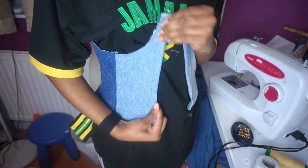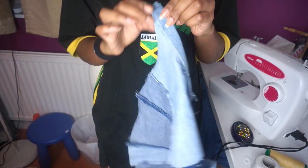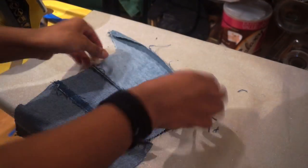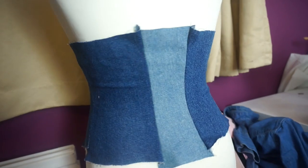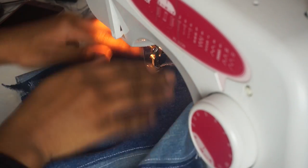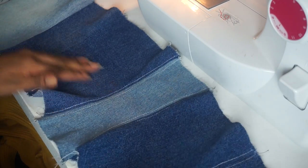Once I finished sewing all the pieces together, I gave it a quick try-on to see how it fit, and I was pretty happy with how it came out. Then I ironed down all my seams to make them nice and flat. To apply the eyelets for the front, I folded half a centimeter on my two front pieces. I laid it on my mannequin to see where I wanted the eyelets and how to lace it up, then I topstitched all the seams down with a white thread — a double stitch on the side seams and one base stitch in the center.